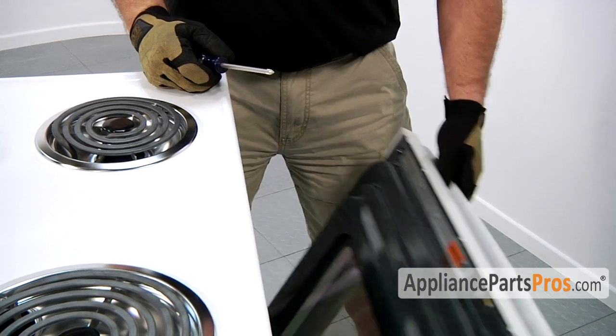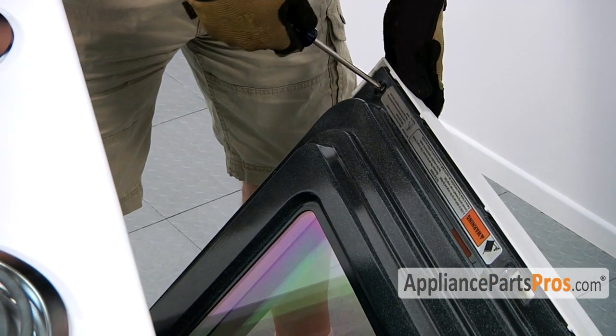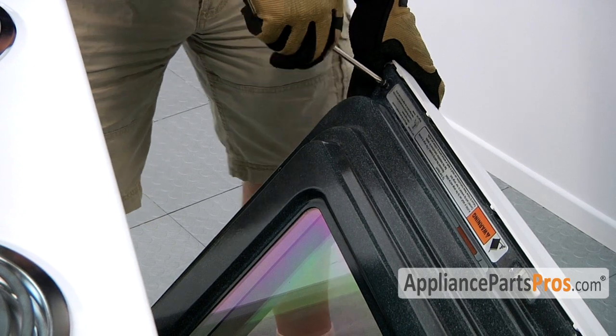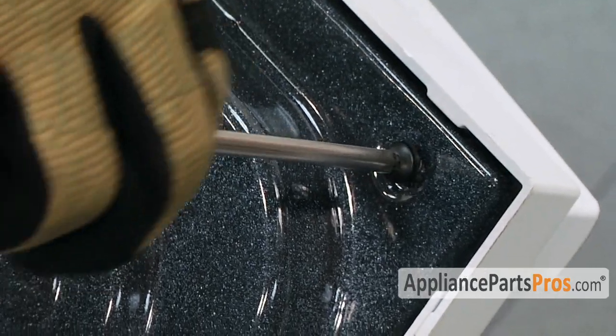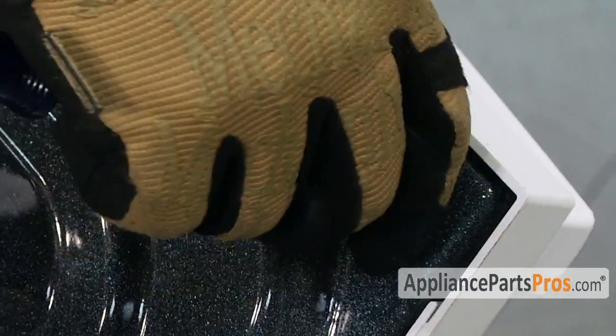In order to take the glass out, we have to remove the upper two screws on the inner panel. In most cases your glass broke, so you're not going to have any glass to take out, but you're still going to have to remove the screws to get this upper trim off.